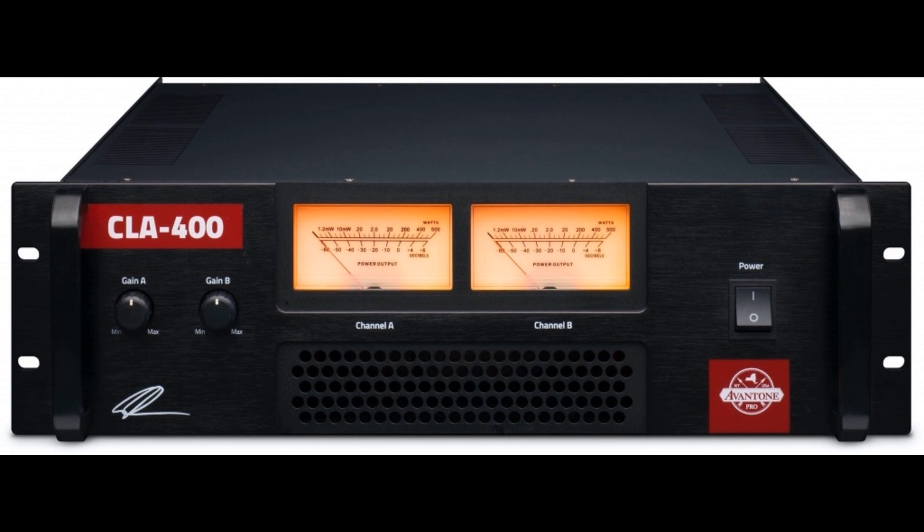Of course, the CLA 400 clearly warrants pairing with large passive monitors that demand the highest amounts of power that it is duly designed to deliver from the ground up. Ultimately, the CLA 400 is a dynamic, high-output, high-resolution, full-range system built the old-school way, as a classically designed Class AB amplifier.